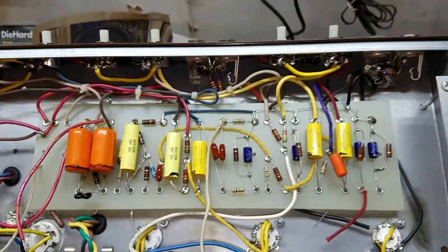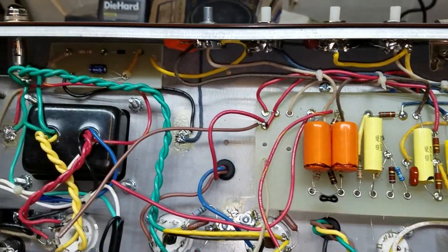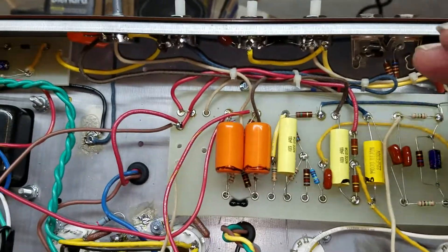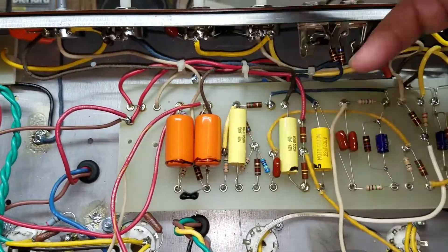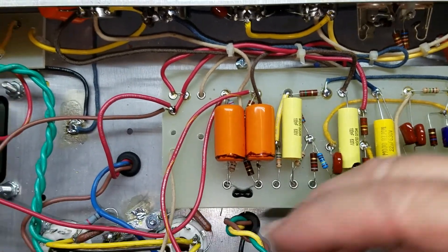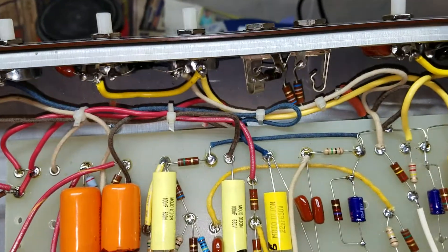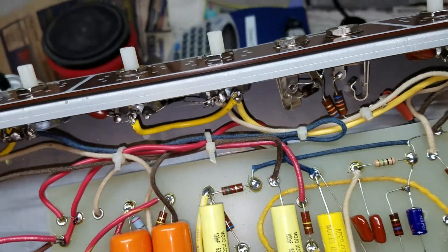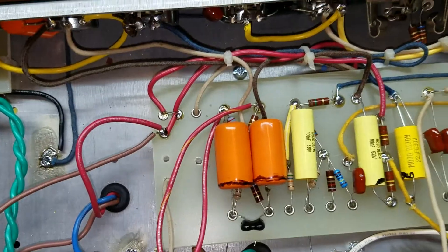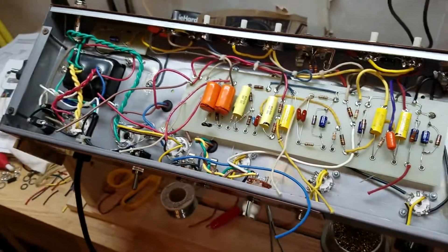Well, here's where I stand today on this 6G3. I've got all the wires connected on this side of the board up here, and I have to do down here to the sockets and down to the jack for the tremolo. I'm really not far from being able to fire this thing up, so I think it's coming along pretty good.